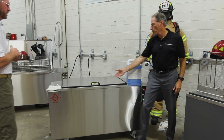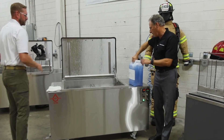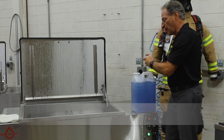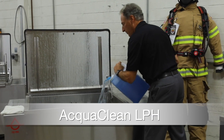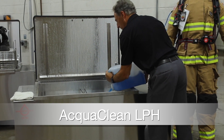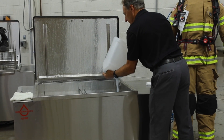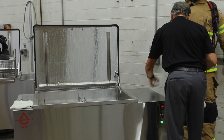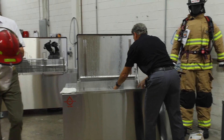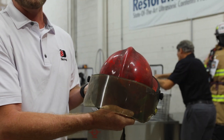All right, we're going to go ahead and start cleaning. I'm going to add in the entire container — two and a half containers — and this is the Aqua Clean LPH soap.